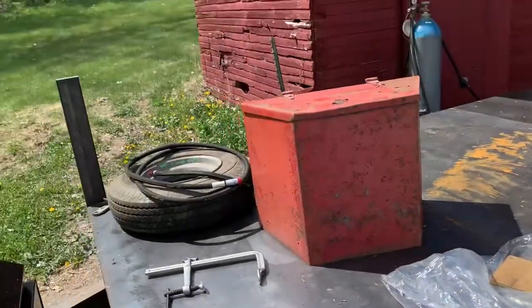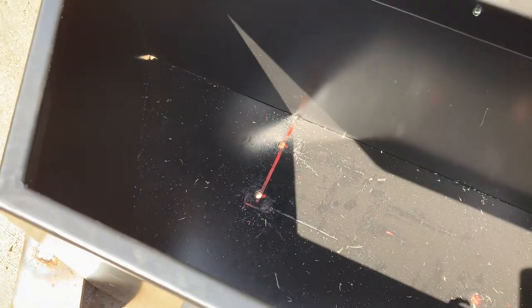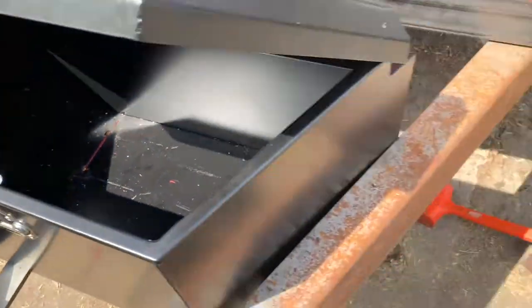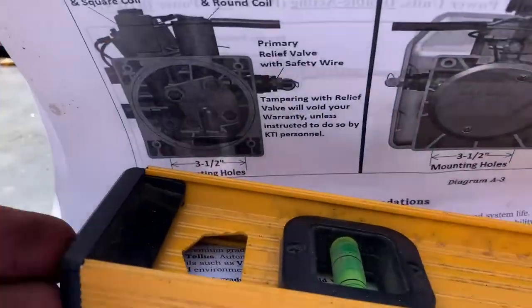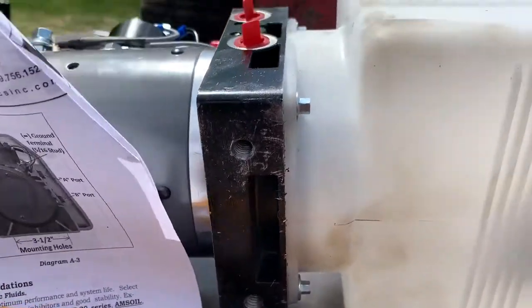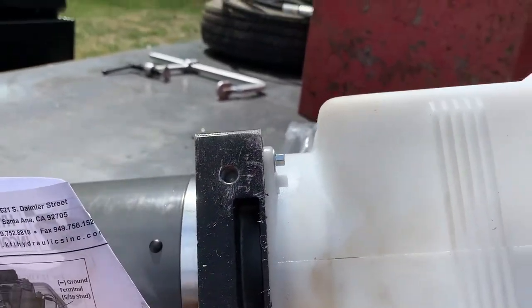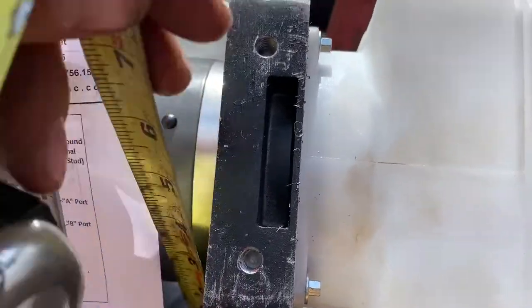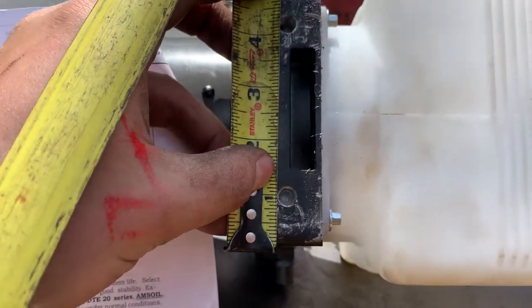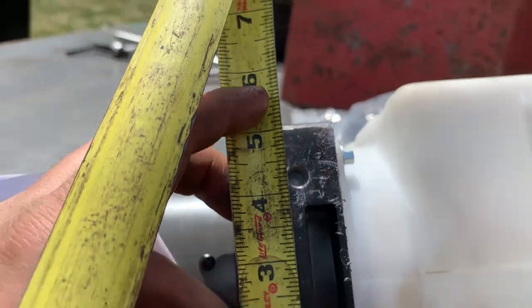I went to mount this hydraulic pump and reservoir, read the directions, and they say three and a half inch centers. So I drilled through this thick half-inch plate steel — two holes — got it all set up. But the diagram says three and a half and I feel like an idiot for not checking it, because if you measure off the one here, they're not at three and a half inches — they're at three and a quarter. So feel free to update your diagram.